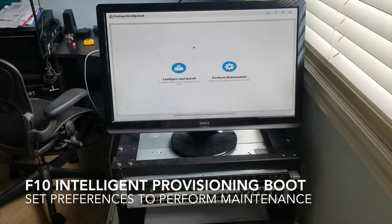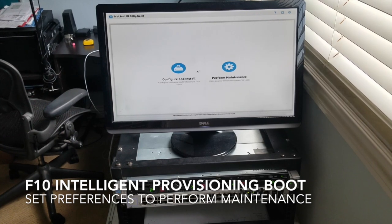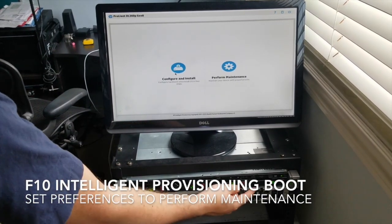We've been here before — the ProLiant DL360P Gen 8. Configure and install, or perform maintenance. We're basically working with our drives now. So we're going to watch these change as we go — we're going to perform some maintenance.